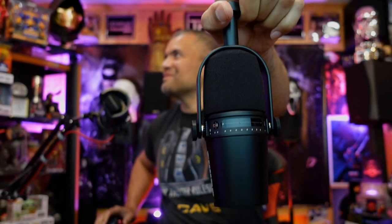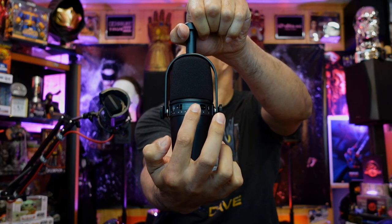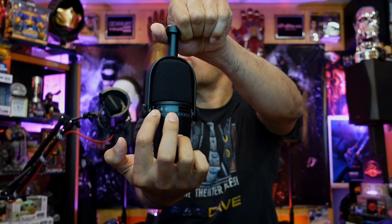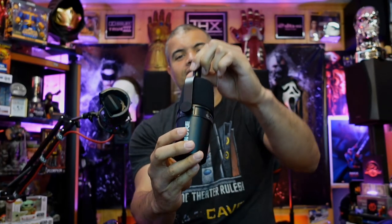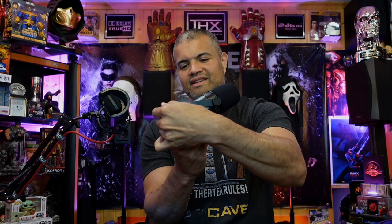Holy cow, it's got some good weight to it. There's your finger slider for less and more volume, your touch button for headphone or mic volume, and on the other side is your mute. There's the ring for your mount — lots of rotation, any way you need it. For me it looks like it's going to go like this — boom, like that. Anyway, I'm going to get this unhooked, switch it out, and plug in the XLR to see how it sounds right away.